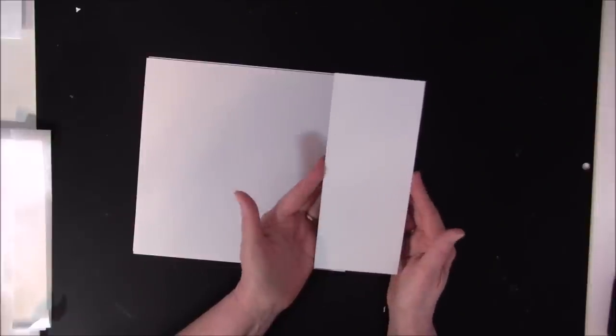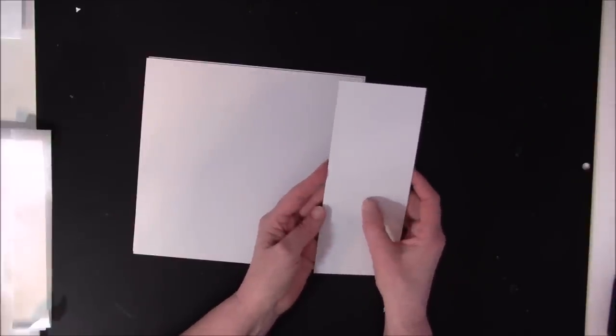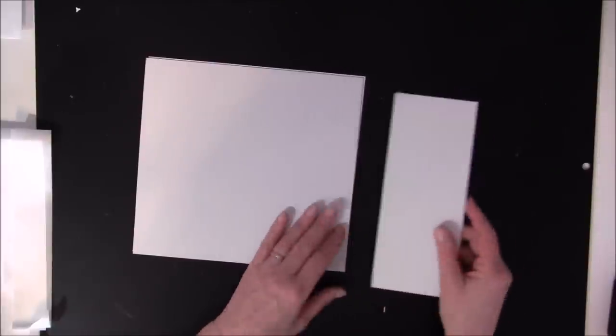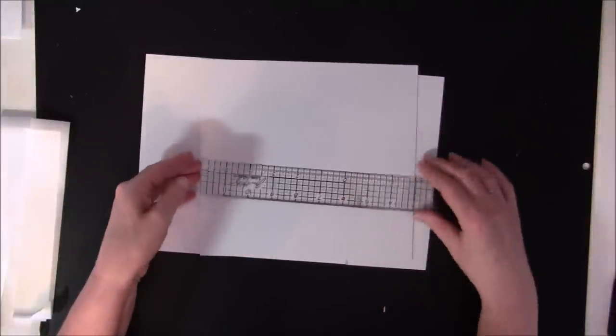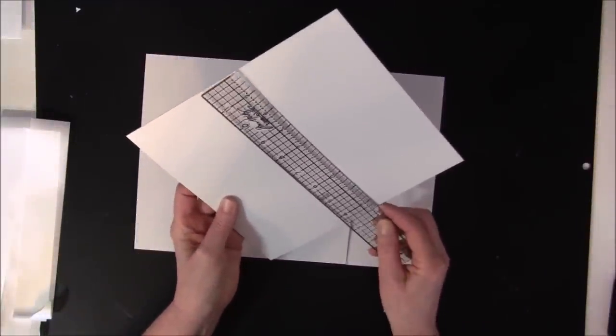Here I have three and a half inches for the spine — so this is for a large album. Maybe you just need one and a half or two inches, and then you just cut it to size at the same height. So here I have eight and a half by nine inches.